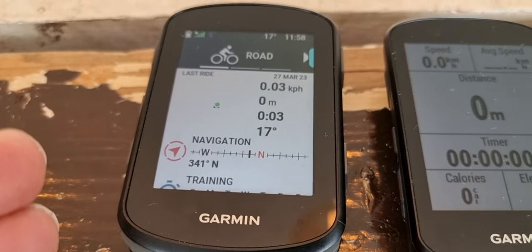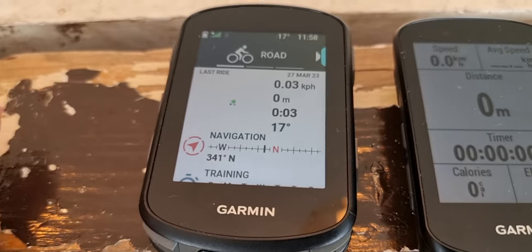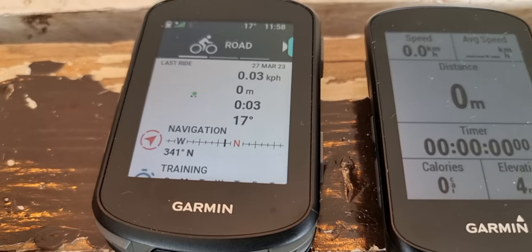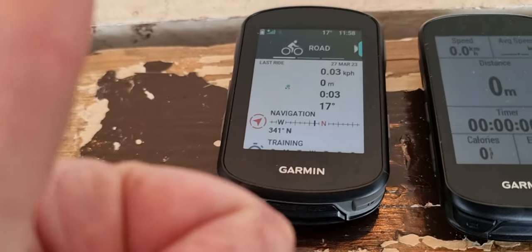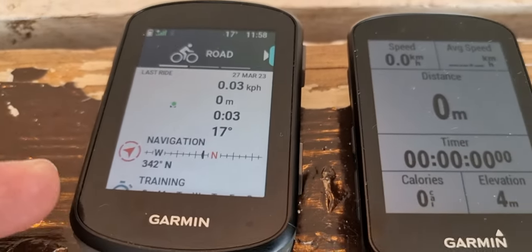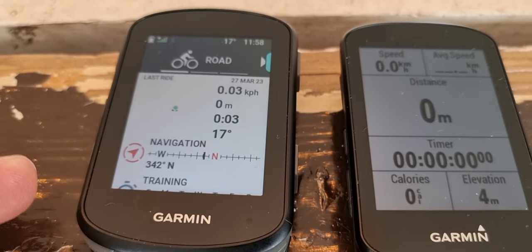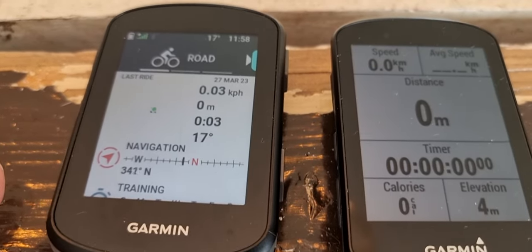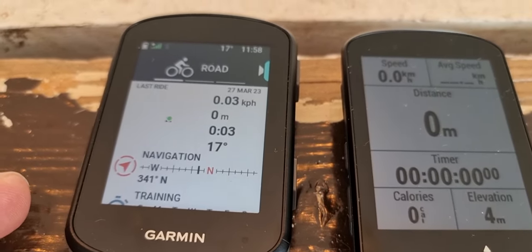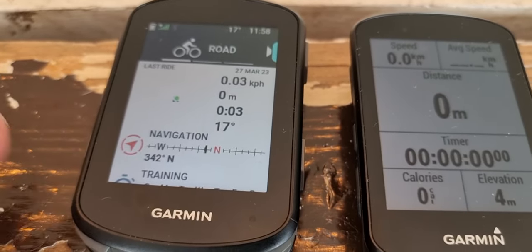Essentially, it tells you how much you have left in the tank. The power guide is in a similar range of features — it analyzes each course and prescribes different target outputs for you throughout the course.